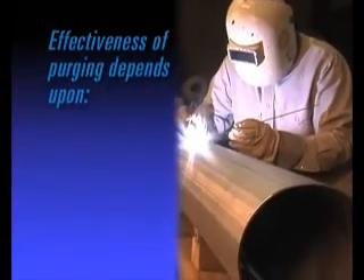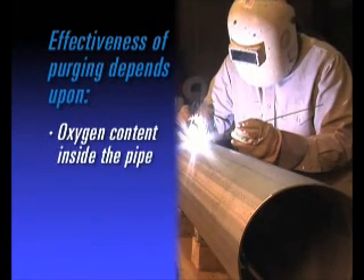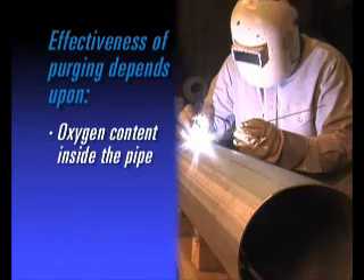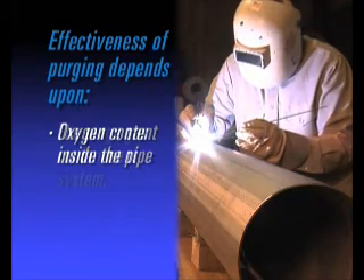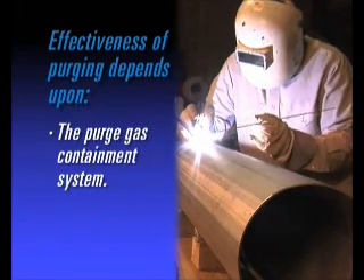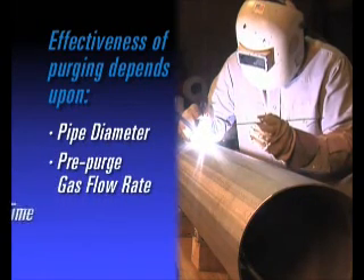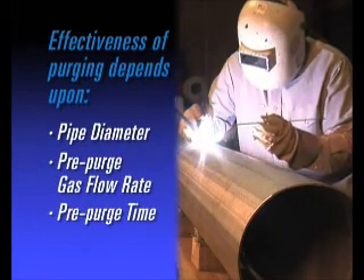Effectiveness of purging depends upon oxygen content inside the pipe that can be tolerated by the material during welding without detrimentally affecting joint performance, the purge gas contaminant system, pipe diameter, pre-purge gas flow rate, pre-purge time, and many other factors.